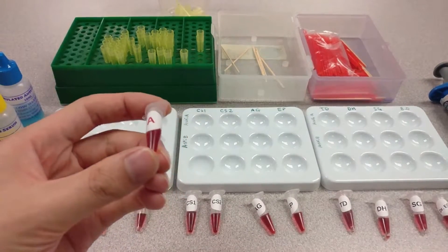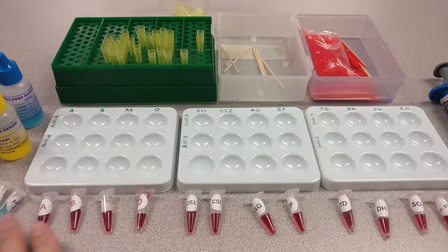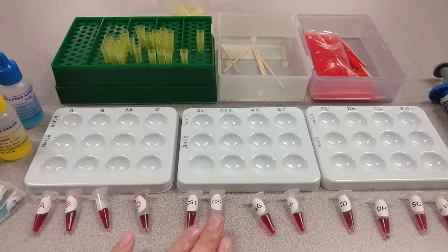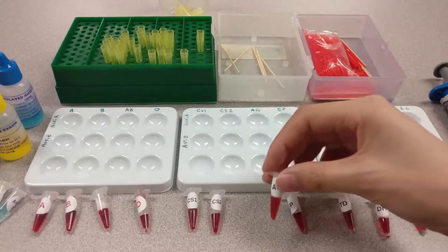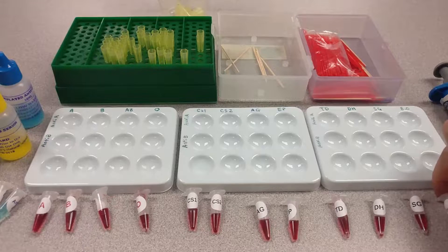I have prepared more than enough for two rounds of micropipetting. Here are the controls: the positive controls for type A, type B, type AB, and type O. These two here are the crime scene samples, which we should have determined from Part 1 of this activity are very likely to be blood. Here is Ana Garcia and Eric Piedmont, Taylor Diaz, Dominique Hall, Sam Green, and Dr. Elsie Opal.